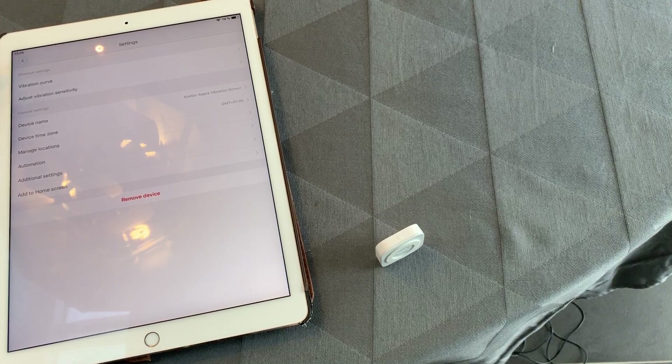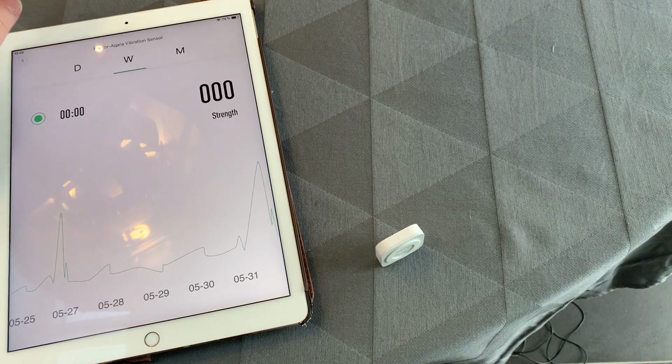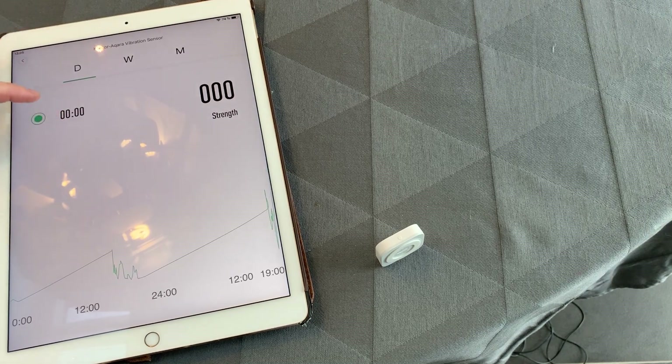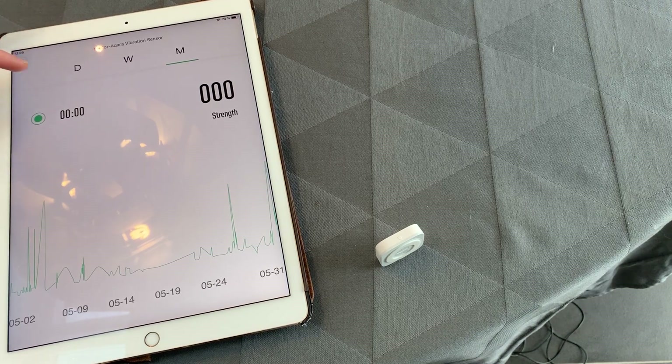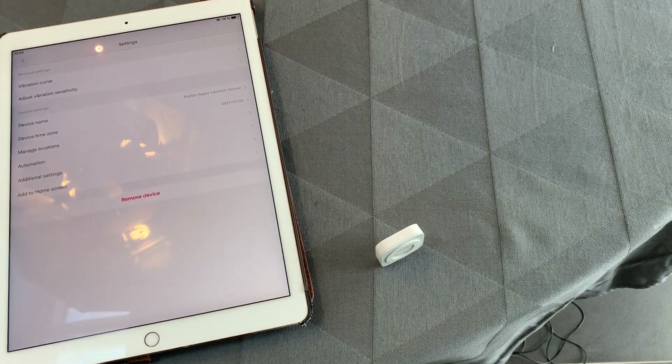One thing in the UI that is absolutely useless to me is the vibration curve area. It shows a little bit of how much action this device has had, but the strength value has always been zero for me, and similarly another field is also zero. It looks like there's some sort of button but I can't do anything with it. This seems very unfinished — something an engineer thought up but didn't finish. I haven't found any use for it, but if you do, leave me a comment.